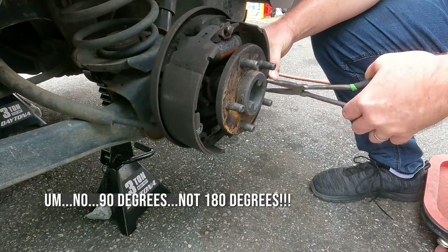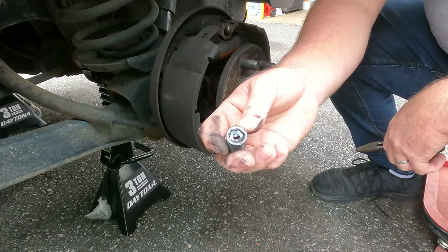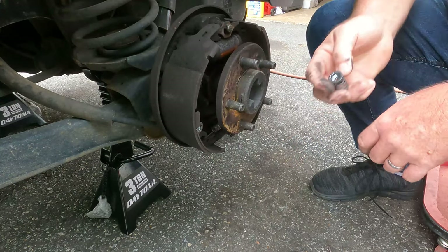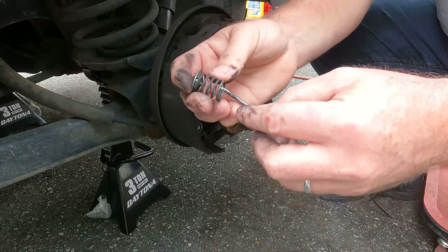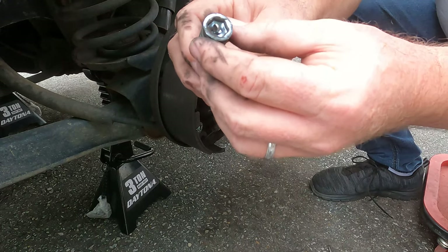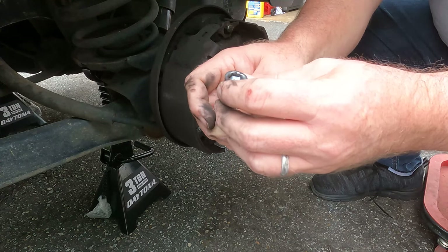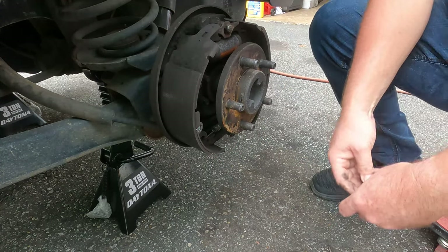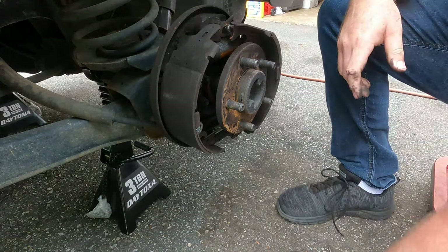There's a little slot in there. You can see the nail — or what they call the nail — has a little head on it. So when it comes through the backing plate, it goes through that slot, and then to engage the spring so it doesn't pop out, you just turn it 90 degrees. That holds it onto the backing plate. So now this shoe over here is free, except for the adjusting mechanism down below. We'll get to that in a second.